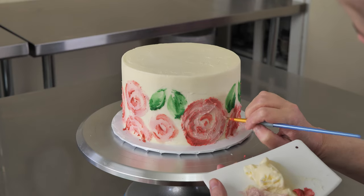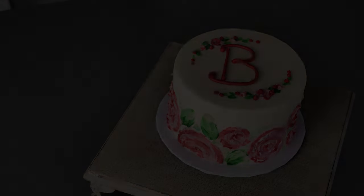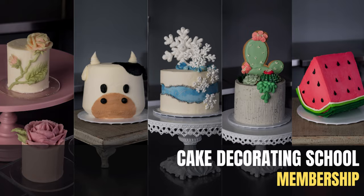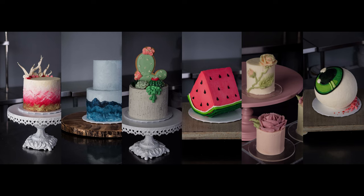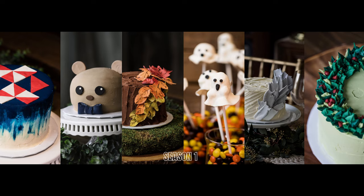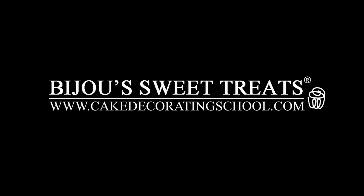This class can be bought as a standalone lesson, or you can get it as part of your yearly membership where you will get this project and so much more while saving a bunch. For more information on yearly membership and what it entails, go to www.cakedecoratingschool.com.